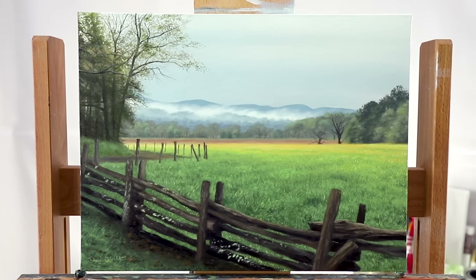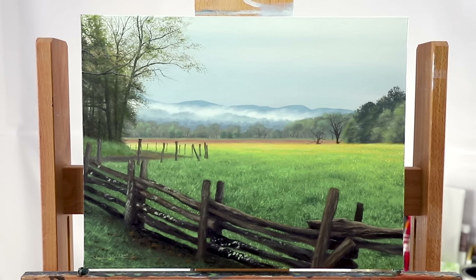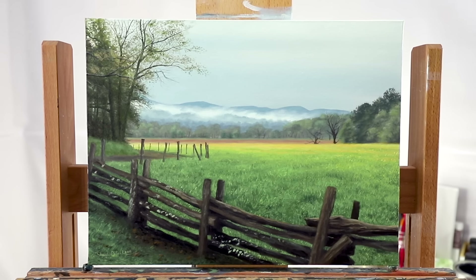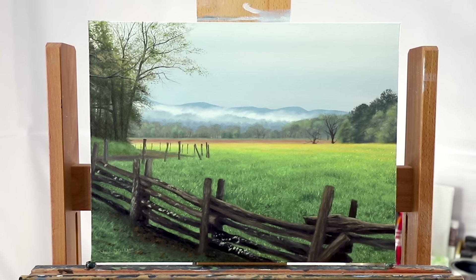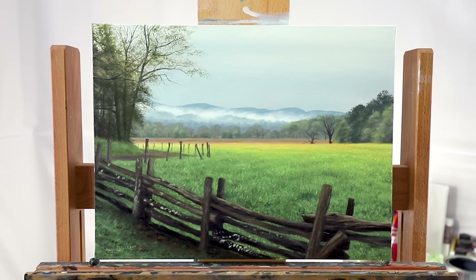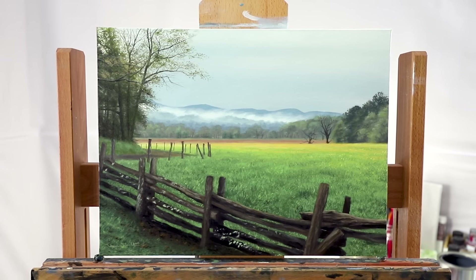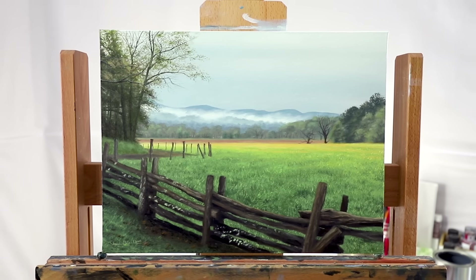And here is the finished result. I'm really happy with how this painting came out and I hope you guys enjoyed walking through this with me. Remember, if you have questions, please leave them in the comments below or send me an email — I'm always happy to help. And of course, if you like this video, hit that like button, subscribe, and check out my free print giveaway. I give away a free print to a lucky newsletter subscriber every week. Thanks so much for watching — I'll see you next time.